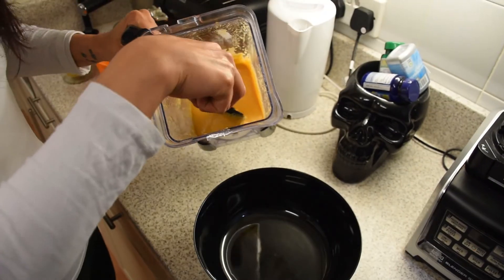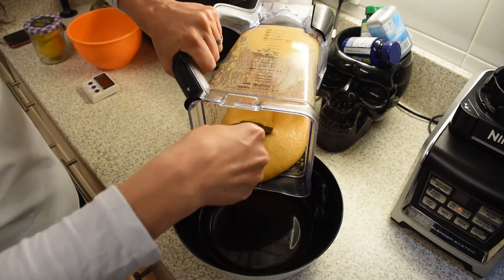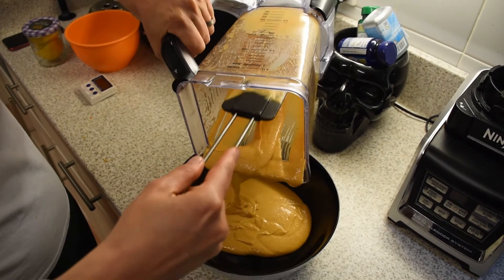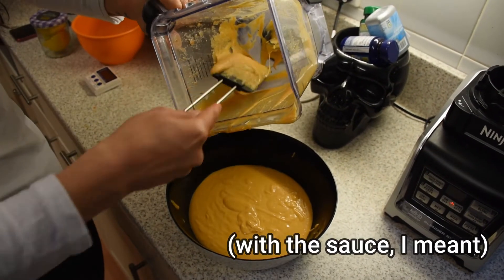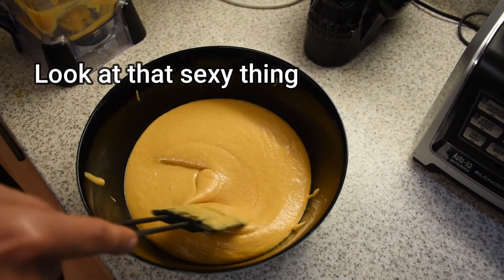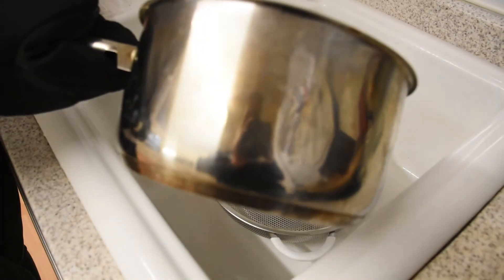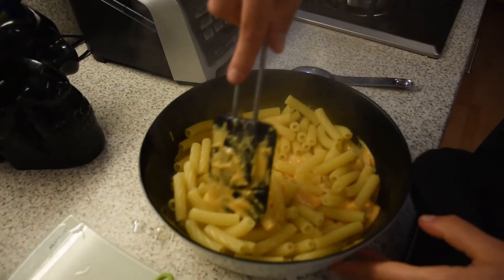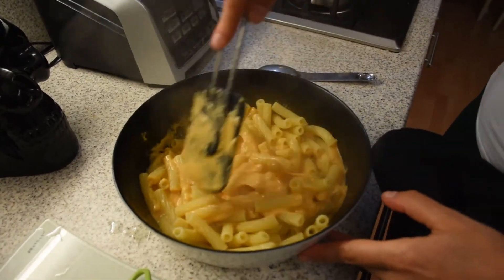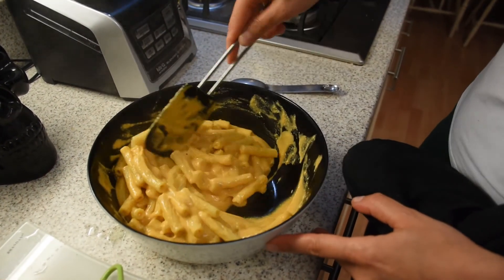Get yourself a nice container and transfer your mac and cheese sauce inside — look at that, this looks amazing! Once the pasta is cooked, get a colander ready, drain the pasta and drop it inside your container with the sauce. Mix it very, very well. And that's it! You can add a little bit of nutritional yeast on top. Enjoy!